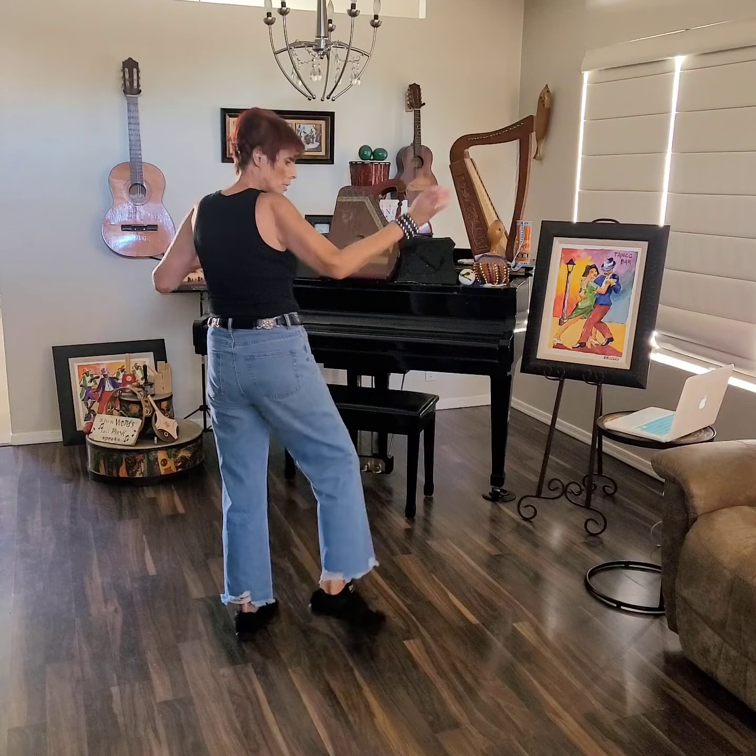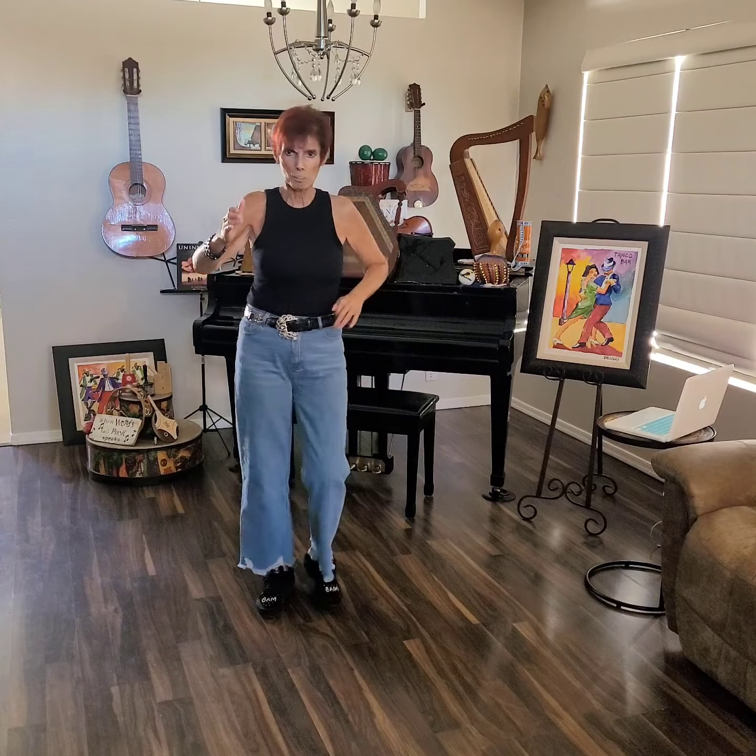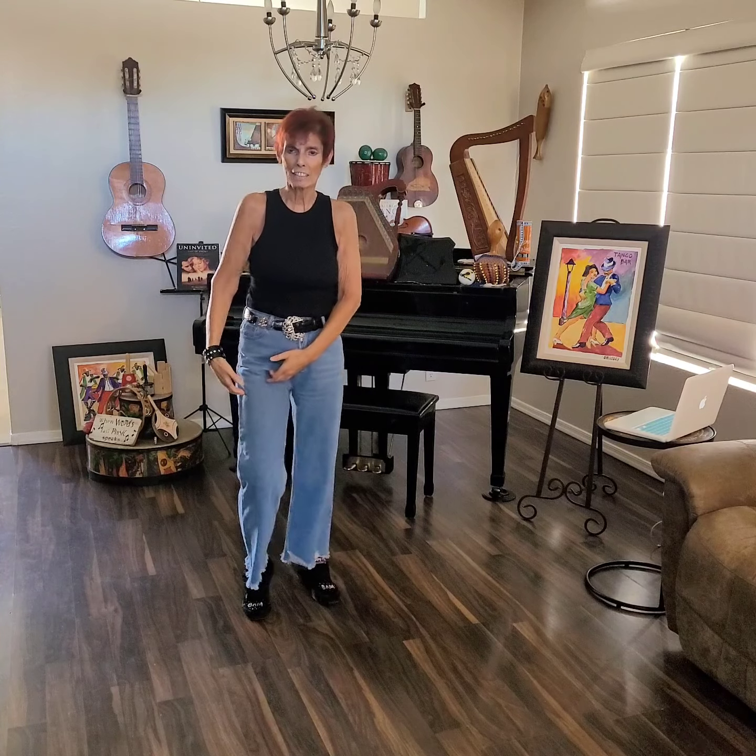Hi there, welcome to Lime Dance Arizona. My name is Bernadette. We're going to be doing a beginner dance today called Had Some Help. Four walls, 32 counts. It does have one restart on wall four, but we're going to go ahead and get started.